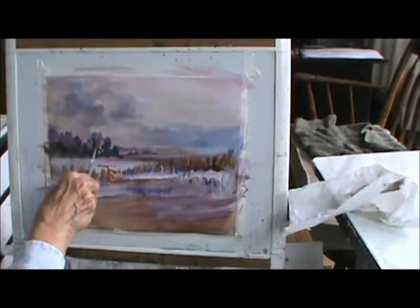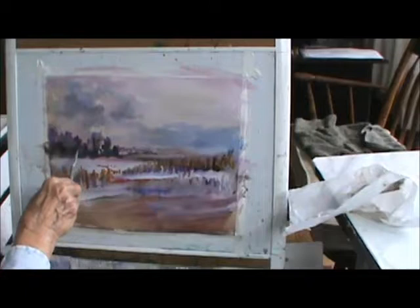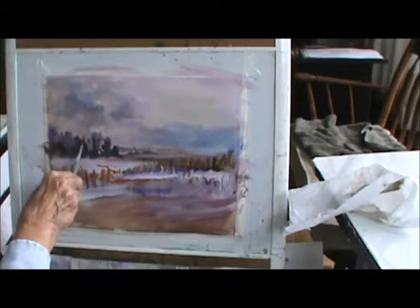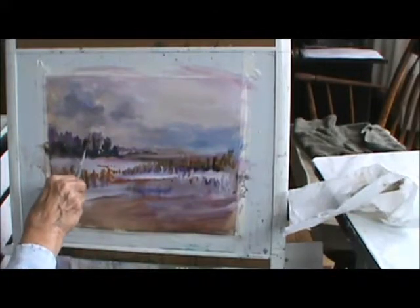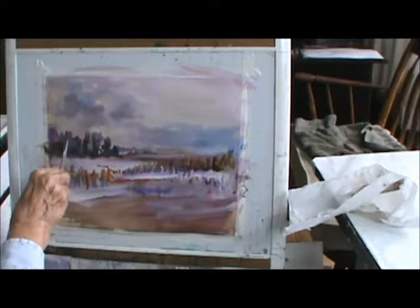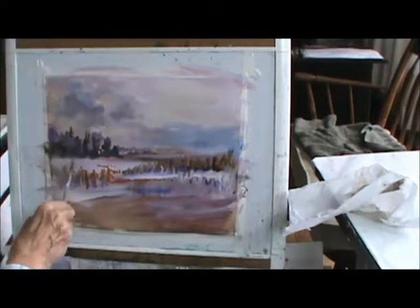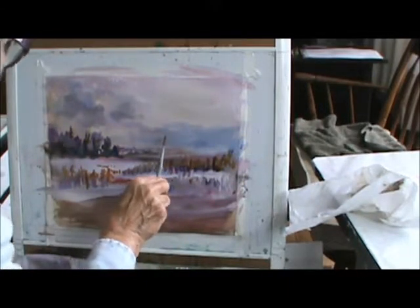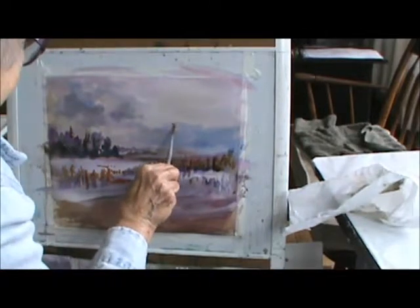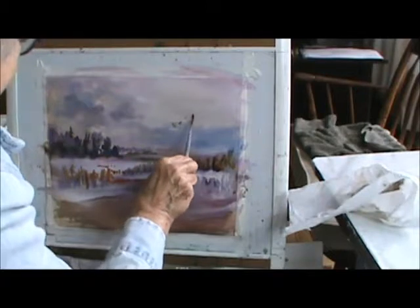I'm going to put a little bit of darker areas in some of these. Maybe there's a pine tree in there — maybe a couple of pine trees — which sort of echoes these down here. I'm going to put some of the birds going south.